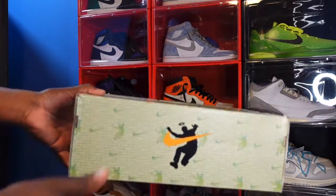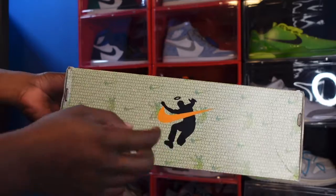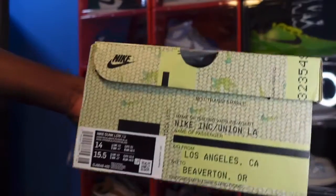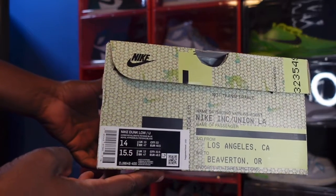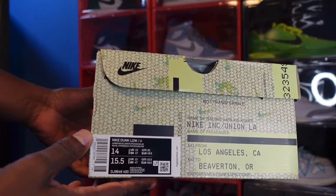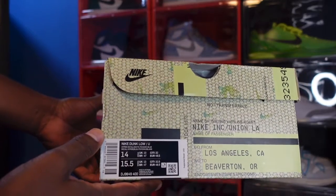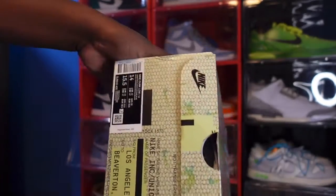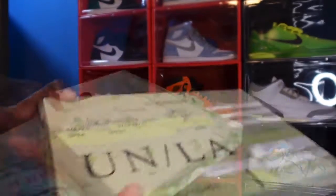The logo right here features the late great Sidney Poitier and the gold Nike details. Let's go ahead and read the label: it says 'Nike Dunk Low / U,' which means Union in my opinion. The color is Hyper Royal, White, and Psychic Blue, size 14. The MSRP just says USD.